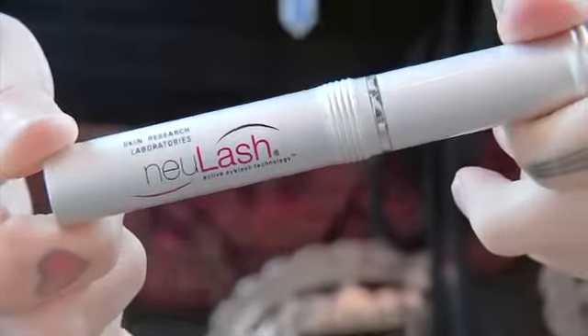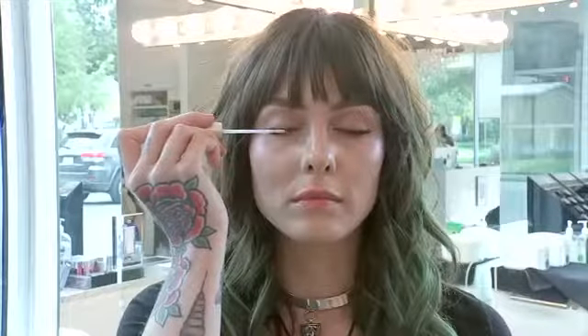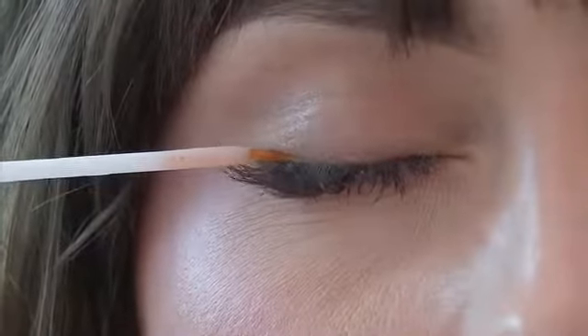No matter what type of lash product you're going to be using, I always recommend that you use some kind of lash enhancer. My favorite is New Lash. This is a really easy-to-use product — use it right after you brush your teeth at night, and you will see a lot of difference, usually in about three weeks. Your lashes will get a little bit darker and they'll definitely get longer, and some people also see some thickness.